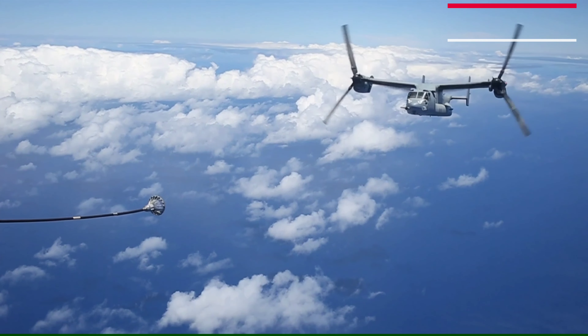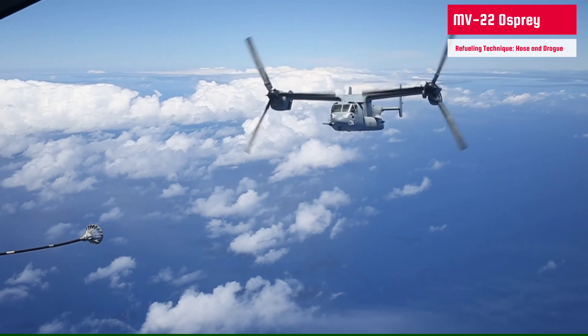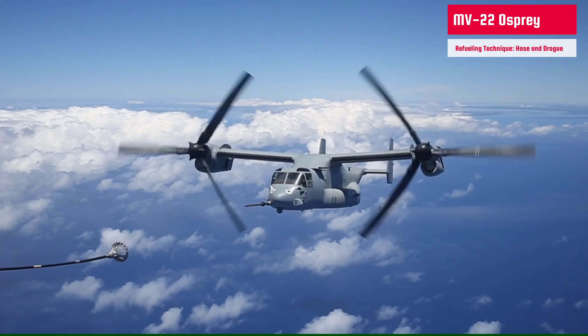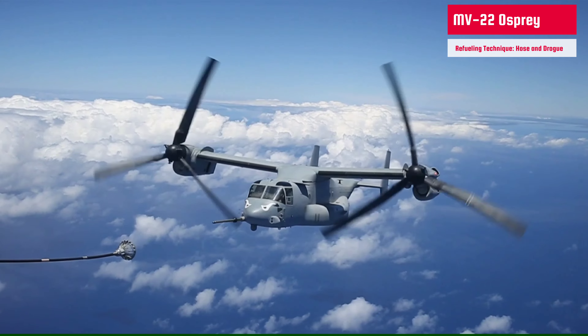The challenge is multiplied and way different when it's an MV-22 Osprey. Its forward-spinning prop rotor blades must be kept distant and away from the dangling drogue. The pilot must maneuver from behind the drogue and keep the nose in the middle to avoid unnecessary aerodynamic force to the hose.